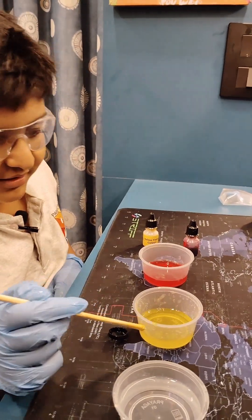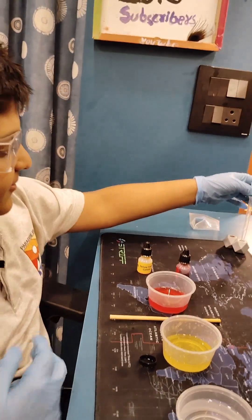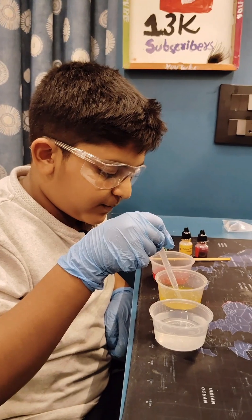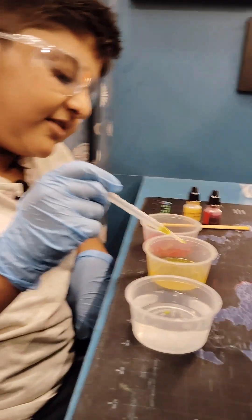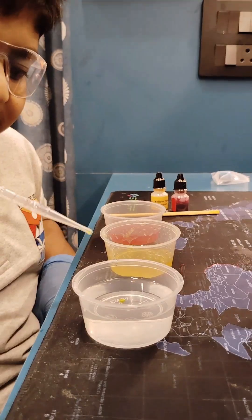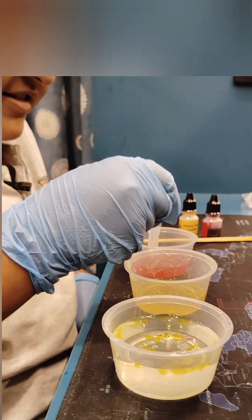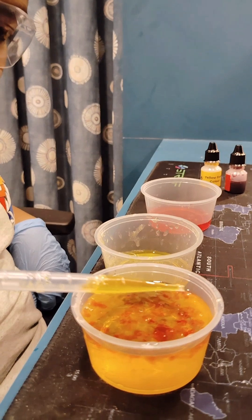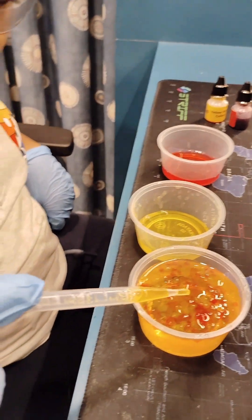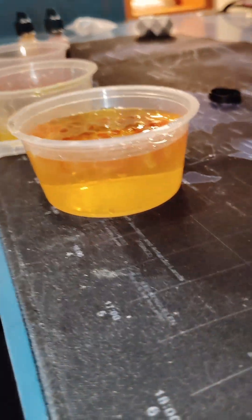We have mixed the yellow and red color solutions. Now we take the spatula, take one drop of yellow color and put it into this one. So guys, can you see the pearls? You can see the pearls forming!